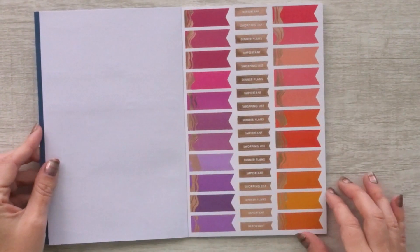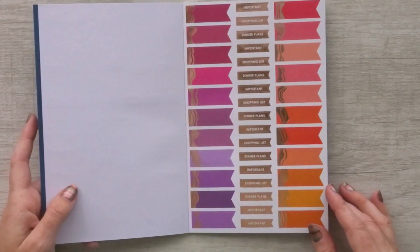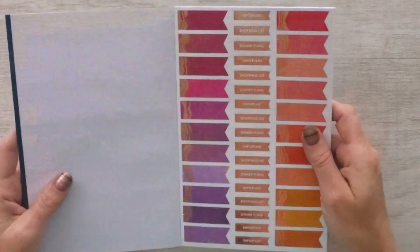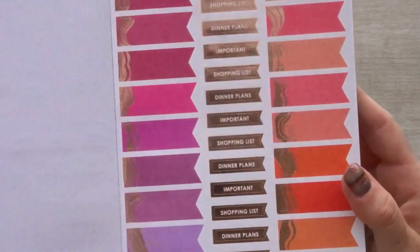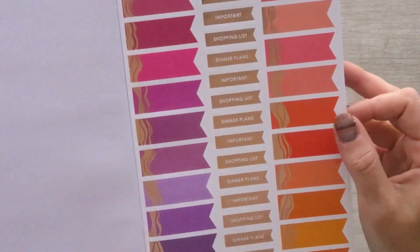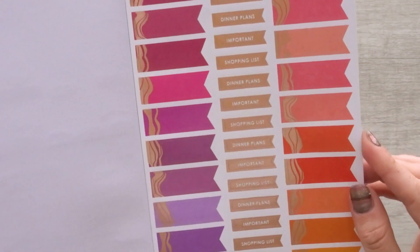This page is all shades of pinks, purples, and reds — warmer tones — with rose gold on it. Some of these stickers say things like 'dinner plans,' 'shopping lists,' and 'important.'